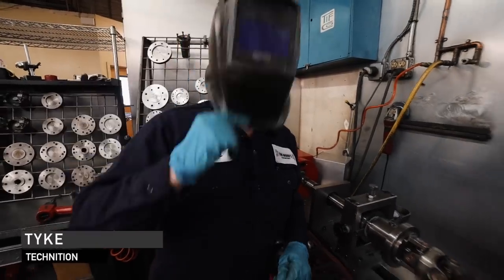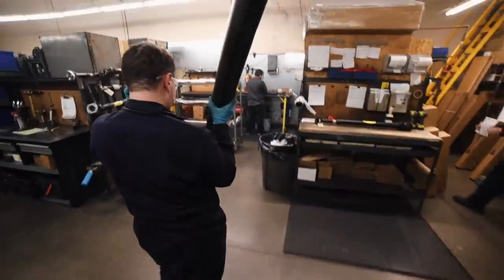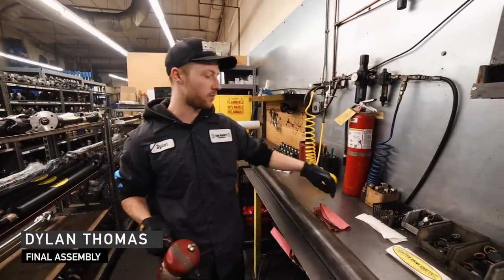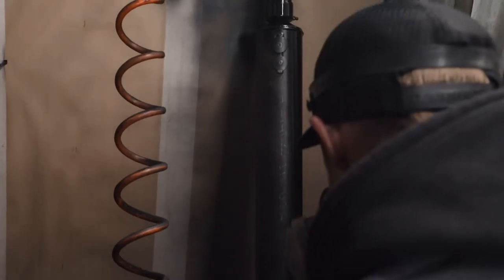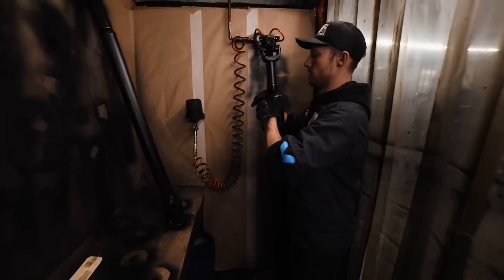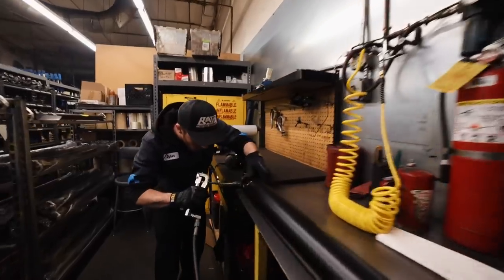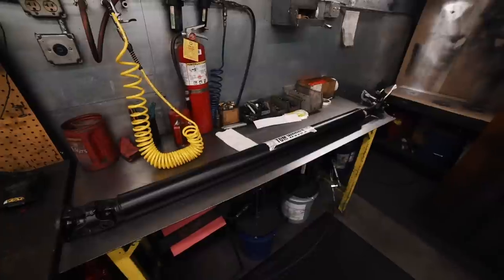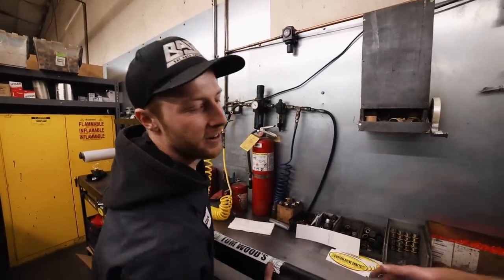After everything's built for the drive shaft, we're just cleaning — making sure we get all the bad parts off it so it looks nice and fresh with the paint. That's the painting process. All right, your drive shaft is all painted, greased up, and ready to go.